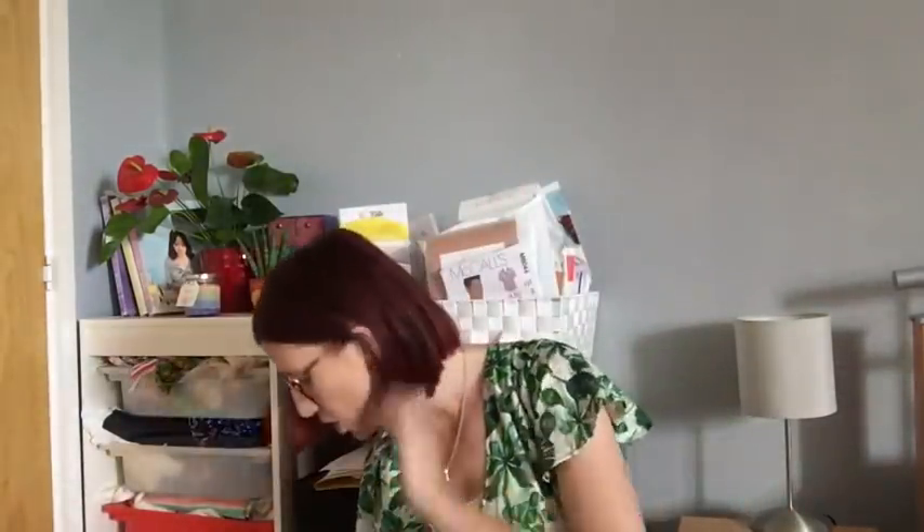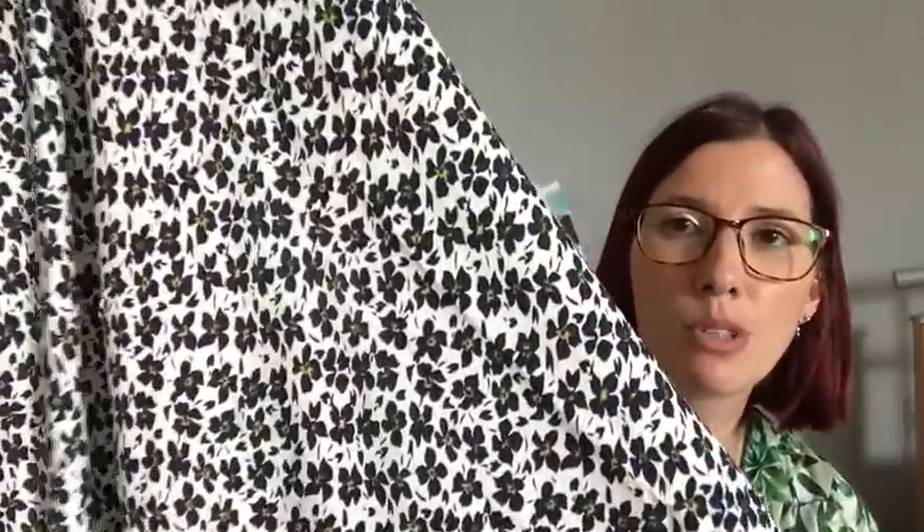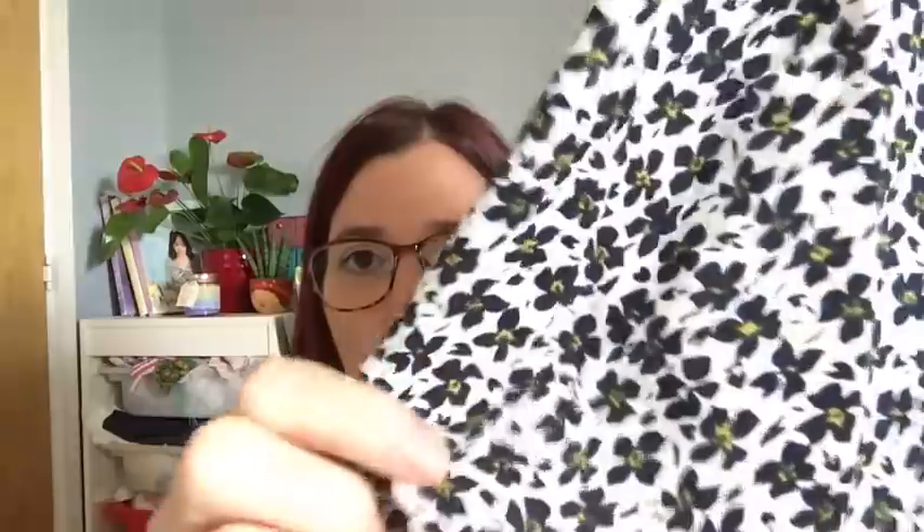To go with the dress pattern I have two quite different fabrics, both from Sew Me Sunshine. The first one has a white background - I think it's a viscose - I've had it in my stash for years. It's got white background with black flowers all over it, and the flowers have yellow bits in them. It's definitely got drape and I think it would look really cute with black tights and either black or yellow shoes to bring out that pop of colour.